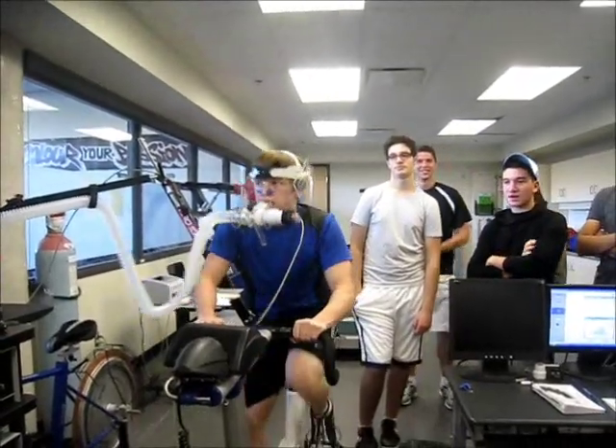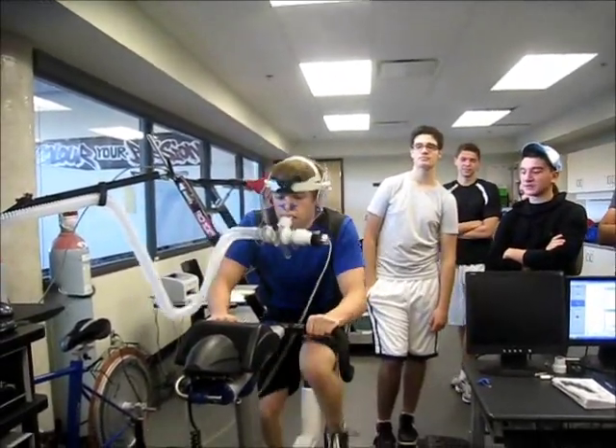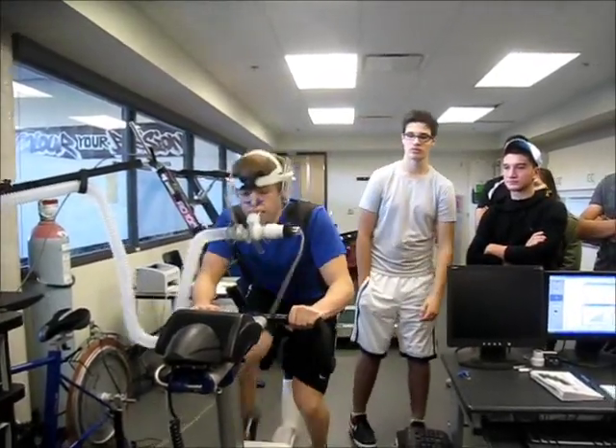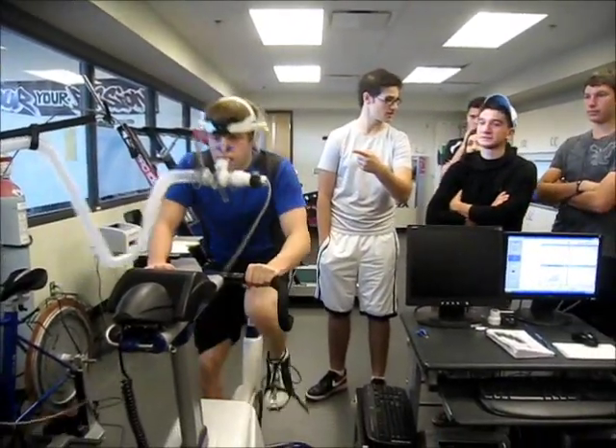And that was for people 20 to 29 — so imagine in four years what a VO2 would be like. Keep going — I want to see 80!